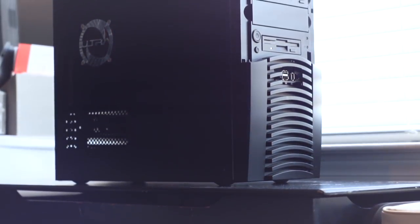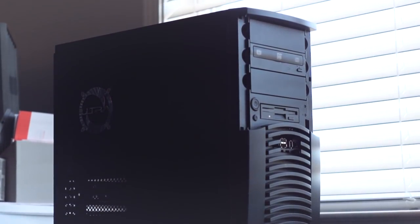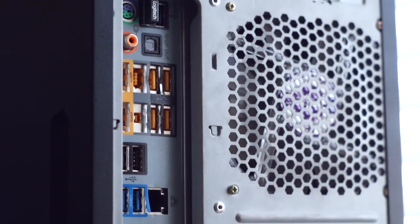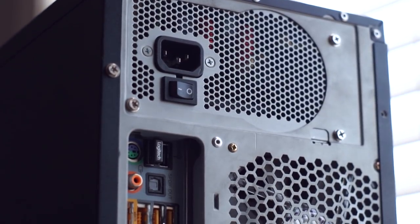A couple of months ago, a buddy of mine gave me an older gaming PC that was no longer being used. He was interested in seeing how well this 7-year-old gaming PC holds up today. I rarely ever turn down free PC parts, so I gladly accepted the offer. He dropped the PC off, and at first glance the case brought back some memories, as I've owned many of these in the past. But let's open this bad boy up and take a quick look.